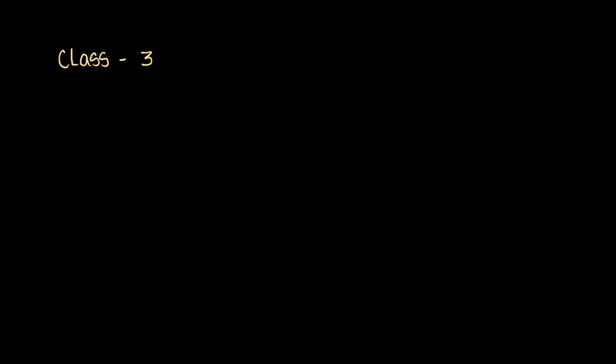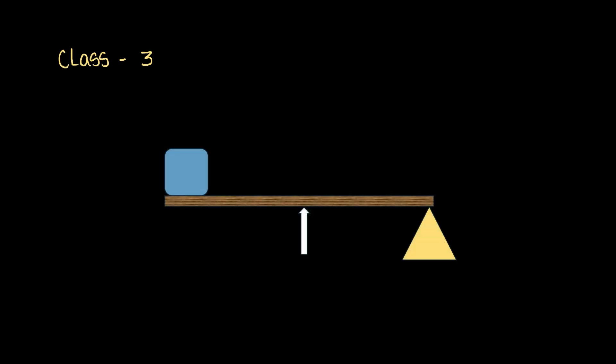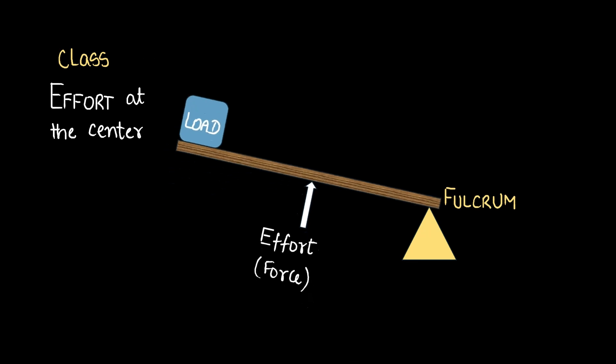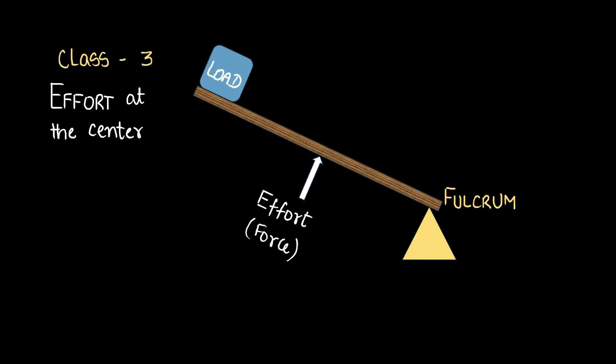Let's discuss class 3 levers. We have a load at one extreme, we have the fulcrum at the other end, and somewhere in between lies the effort or the force. The effort in a class 3 lever lies at the center, and that's what qualifies it to be a class 3 lever. If we apply force at the center like this, we would see the load rising up like that.